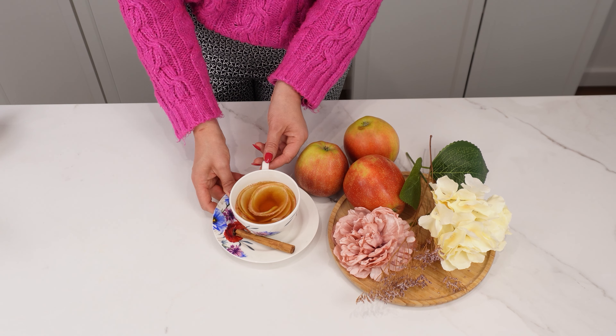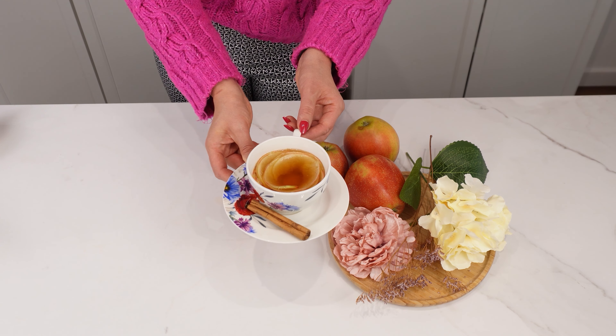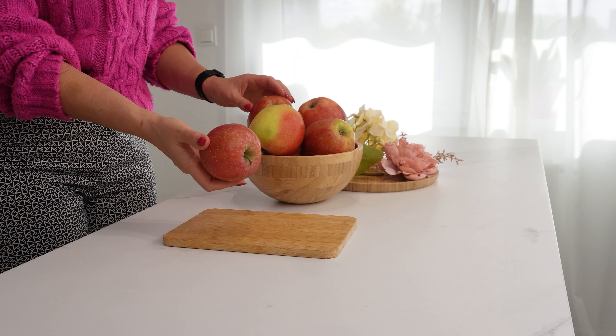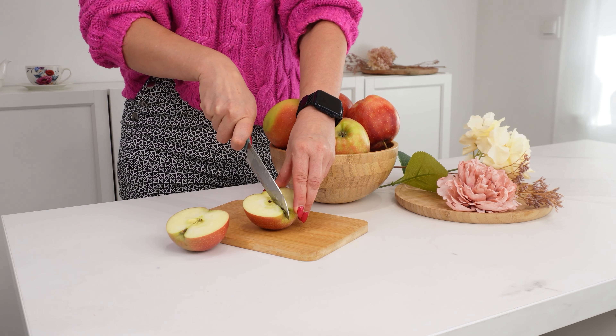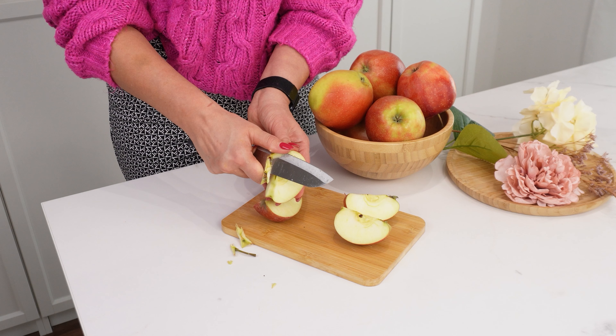Surprise your guests — I'm sure they've never tried anything like this before. Take a fairly large apple, preferably a sweet variety. Cut it into four parts and remove the core, leaving clean quarters.